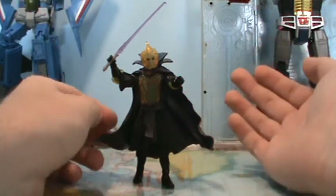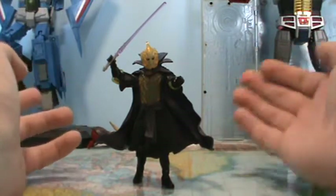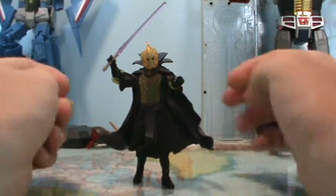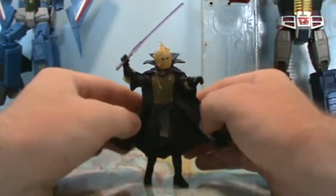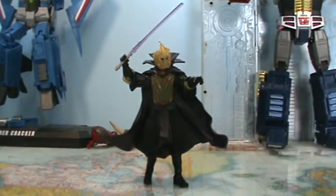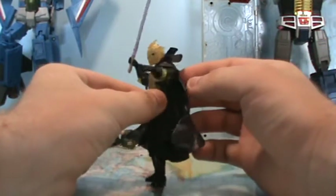Darth Bane is a very popular character. He is actually still canon — just this look and pretty much everything about him. But this is him in his Orbalisk armor. This guy is really popular because of the Darth Bane trilogy books, which I have not read unfortunately, but hopefully at some point I will. If you've read those books, then you're definitely familiar with this character.